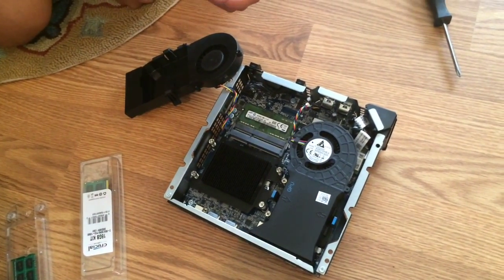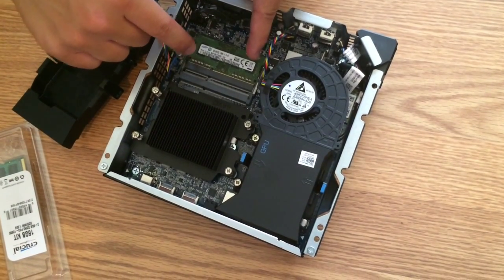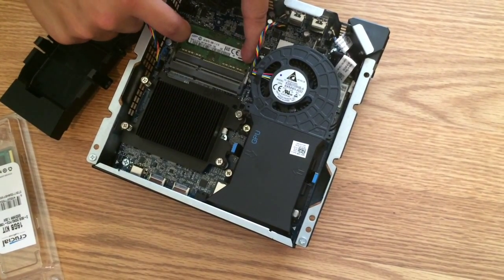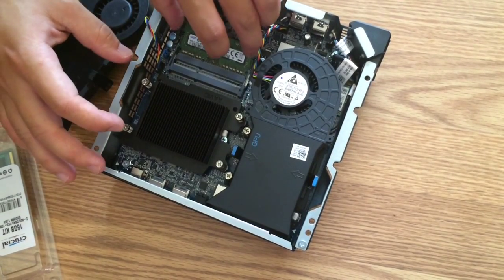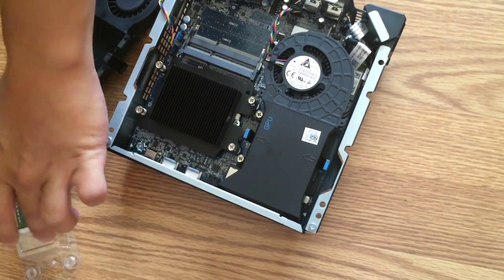So you're going to take that one out. Now, oftentimes people don't show this — you've got on the edges of your card these tension pieces that you just push outwards, and it'll let the card lift up. Then you can easily and gently remove it out. So we're going to set that aside for now.